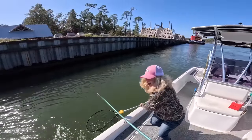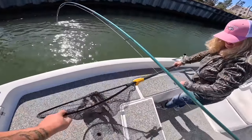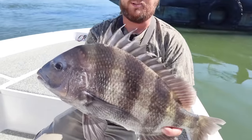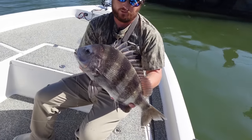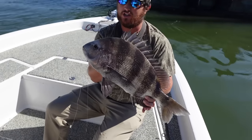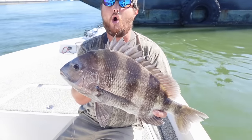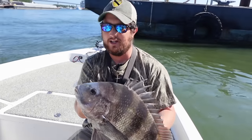Oh yeah, it's a sheepshead! It's easier to just guide the fish towards the net. There we go, got him! Yeah, that's a good one right there. One of my favorite eating fish. There's a barge and a towboat passing by — that's what that loud noise is. These are great eating; they only have to be 12 inches from the tip of their nose to the middle of their tail — that's fork length.